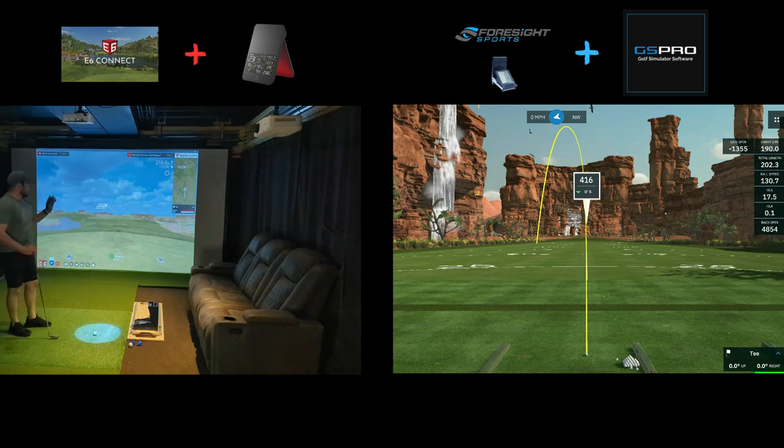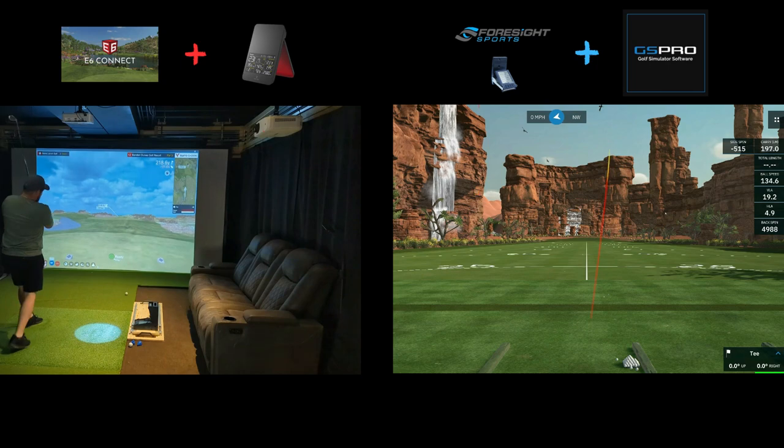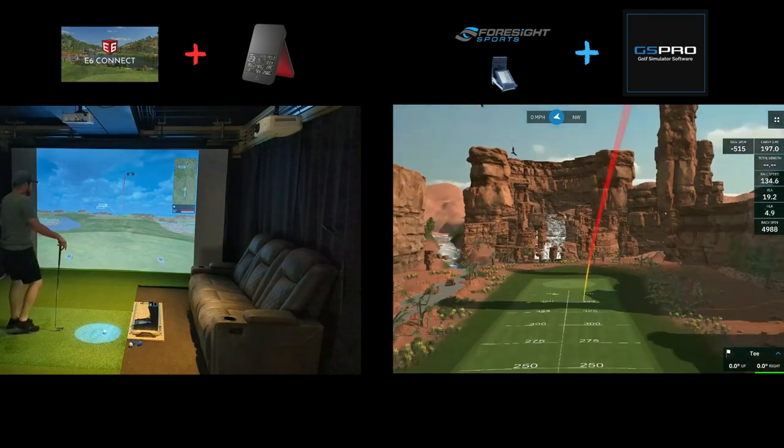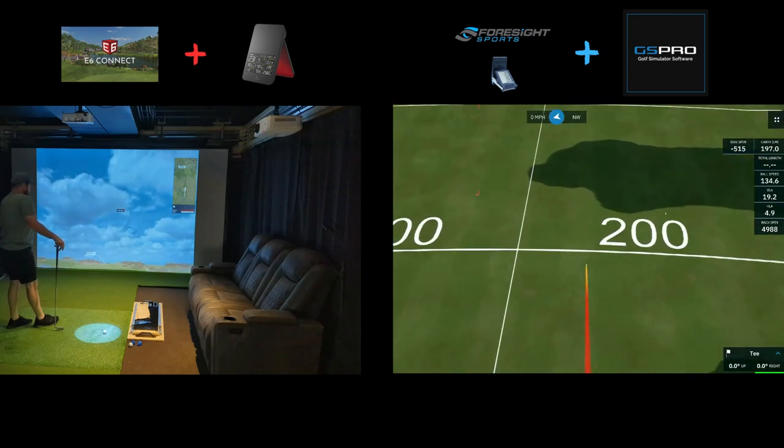218 aimed a little bit left. Wind is kind of bouncing up and down, but it's straight into our face. So I'm going to try to get a five iron in there — the wind gusts up so I know I won't get it there. Pretty good strike, kind of felt like a push draw like my normal shot. I know on here it's not going to come back.